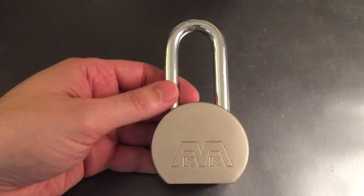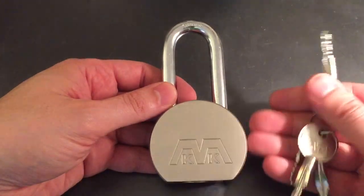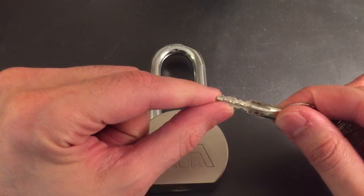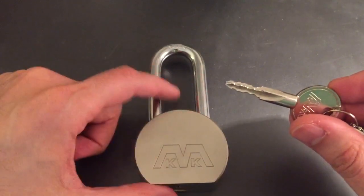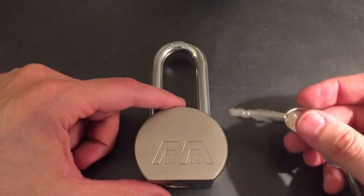This one was described as pick-proof. These are the keys. They look like most any other cross lock key. They look like they have four tumblers on each side, or at least four cuts on each side. But when I went into the lock, I found out there were actually only three on each side, so it's a 12-pin cross lock.